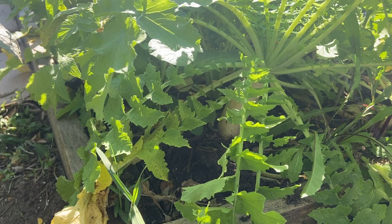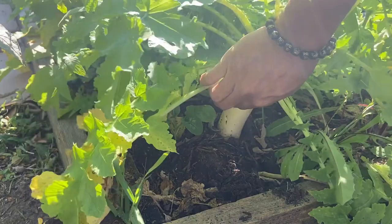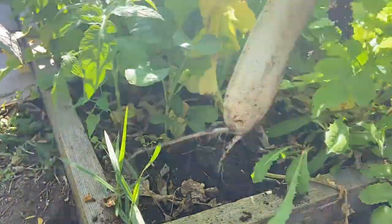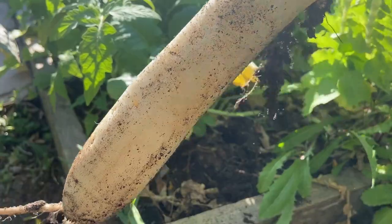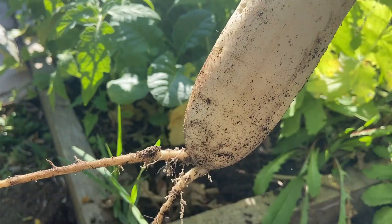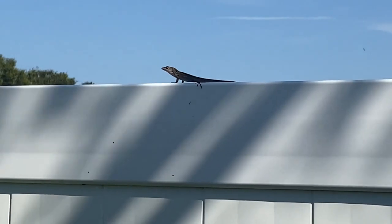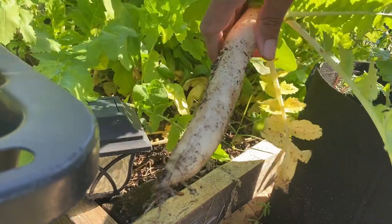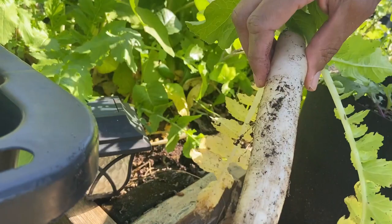Just compost, and that was it — and look at it looking extremely good. So let's harvest this and see how it is. We're just gonna pull it up. Look at the size of this, guys — that is like a perfect radish. It's another good, nice radish.